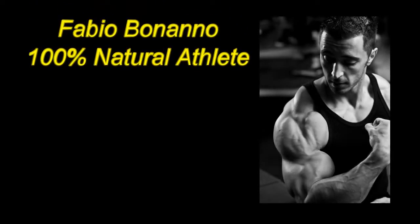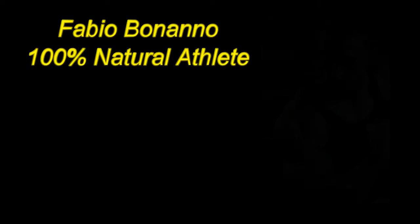Hi guys, Fabio Bonanno, Smart Tech sponsored athlete and NBR representative. Today I am talking about plateaus — plateaus in training. When you get to that stage where you've been training for so long and you just can't get past that certain weight, and you're wondering why you're putting in all the effort and going nowhere.